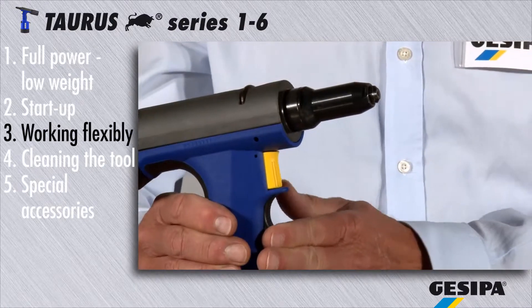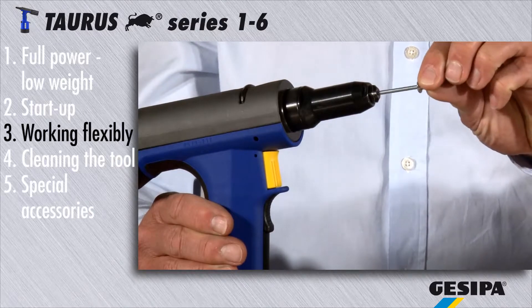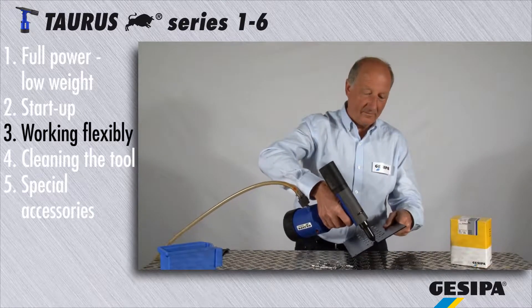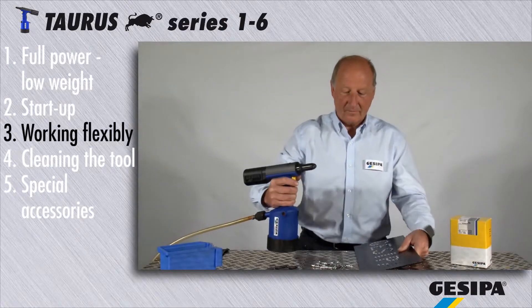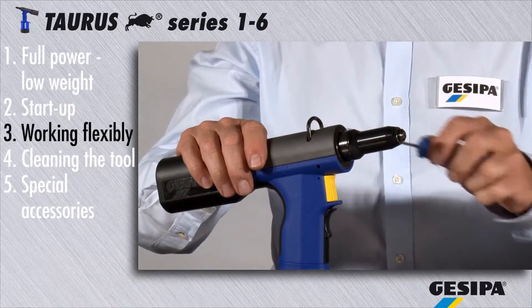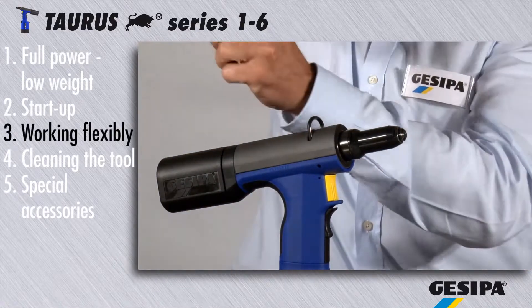The torus is now ready for operation, and the switchable air intake makes it easy to operate the tool in every position. The torus is also well equipped for use on a balancer.